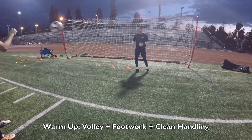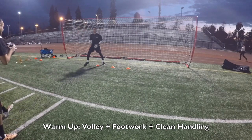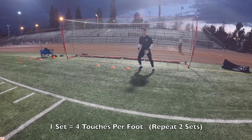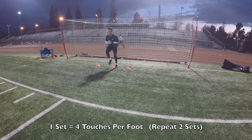Yup. Good. All the way, all the way. There it is. Good. Cross, yup. Good. Boom boom boom. Out. Go do it again. Here we go. Forward, all the way through, all the way through. Boom boom. Perfect.